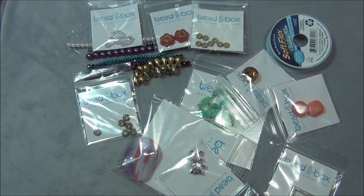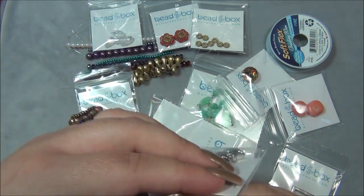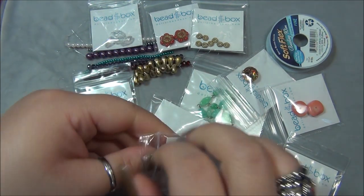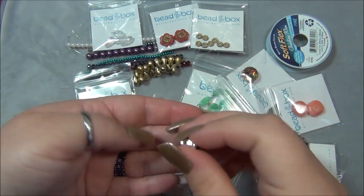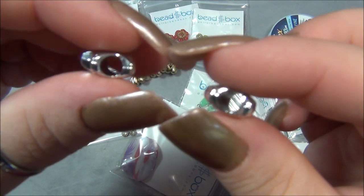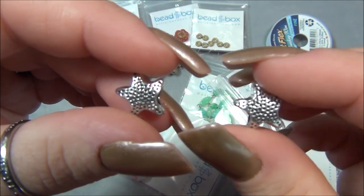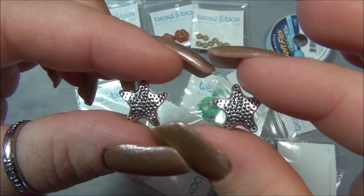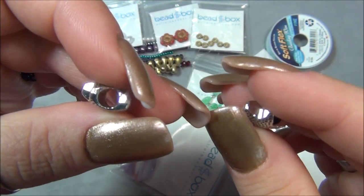Next thing is 14 millimeter pewter abstract star. These are so big but you can put them onto paracord — really big holes. Or you could pass several cords through them, which I like doing. You can also just string these onto a chain.